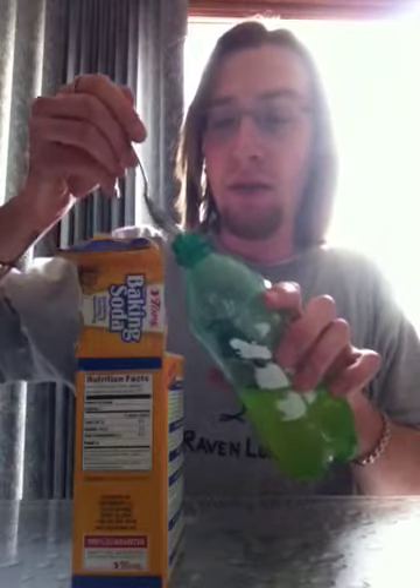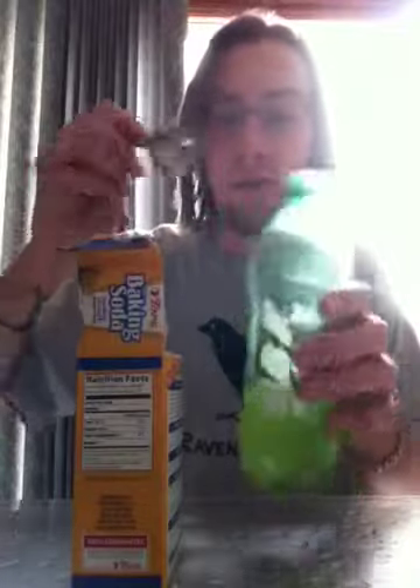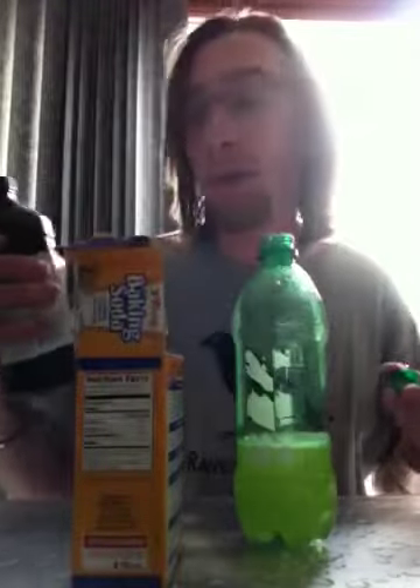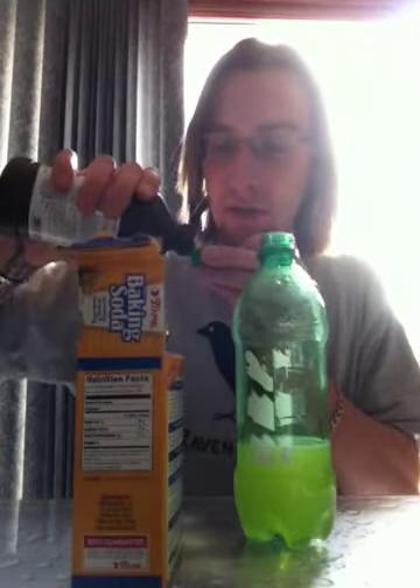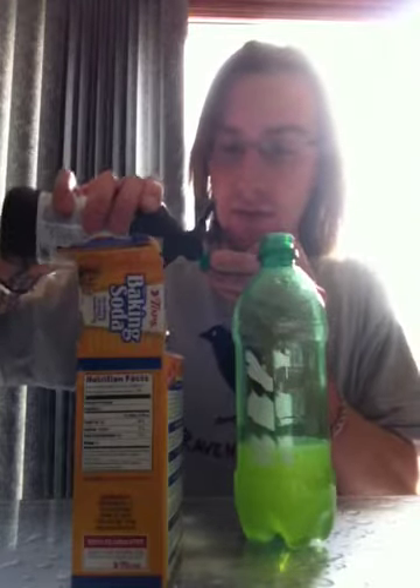Add a little bit of baking soda — just a tiny bit. I don't really exactly know what a tiny bit is. Can you show me some tablespoon, teaspoon? I don't know. So I'm just going to add a little bit. Let's see what happens. That's a tiny bit, right? We'll go with that.